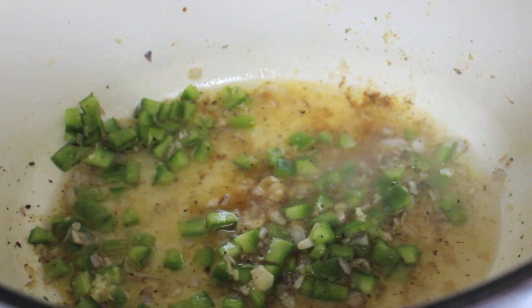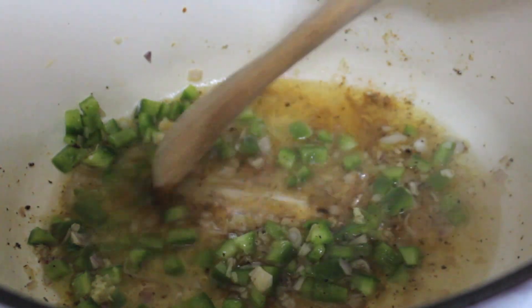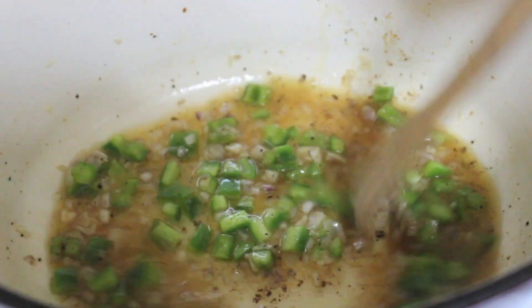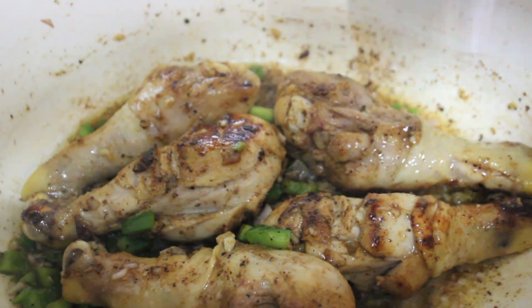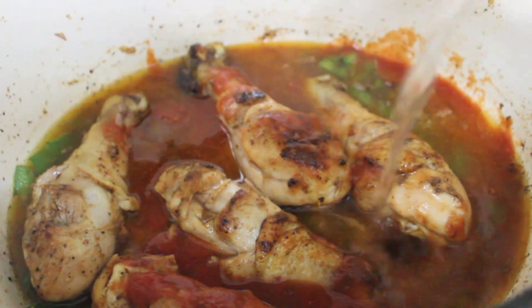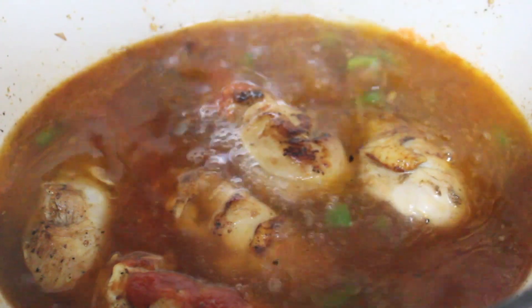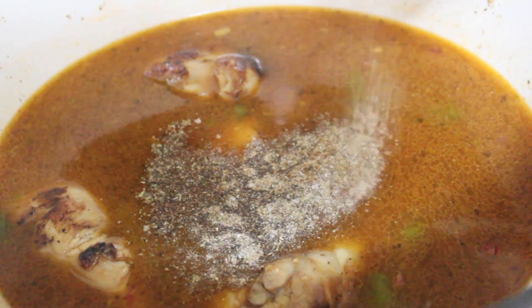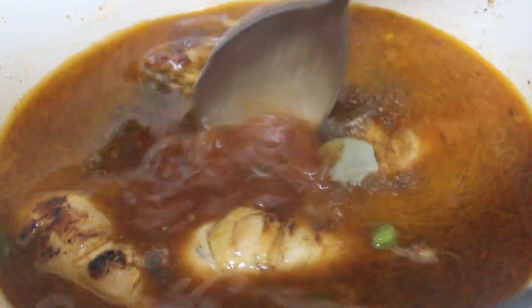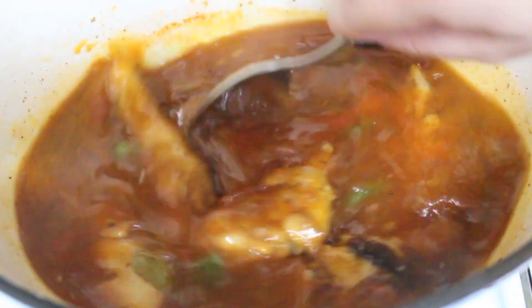I gave everything a stir and deglazed the pan with some dry white wine. My mother prefers beer over dry white wine — you may use beer, dry white wine, or chicken stock; it's up to you. I placed my chicken back into my Dutch oven, gave everything a toss, poured in the tomato sauce and some water — use chicken stock if you have some. Throw in your leftover spices and two bay leaves, give everything a mix, and check for seasoning. This little sazón envelope is optional but I usually add it.